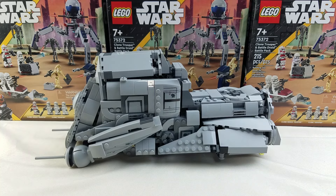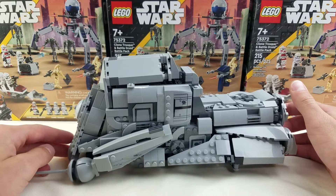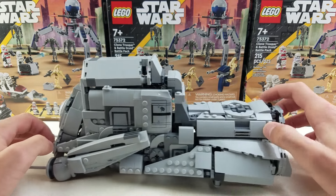This is an alternate build of 75337 AT-AT eWalker, and as you can probably tell, it's an MTT. It almost looks like it could be an Imperial MTT, which obviously doesn't exist, but I think the color scheme is quite interesting.